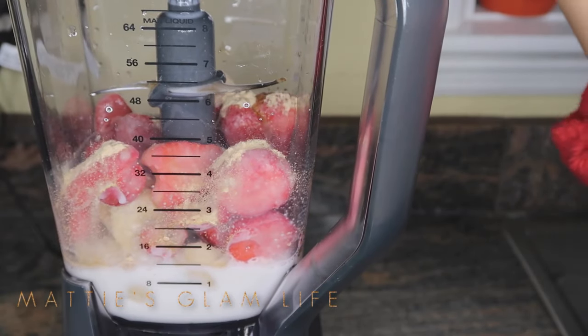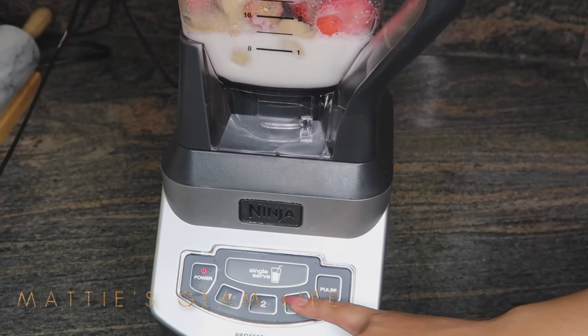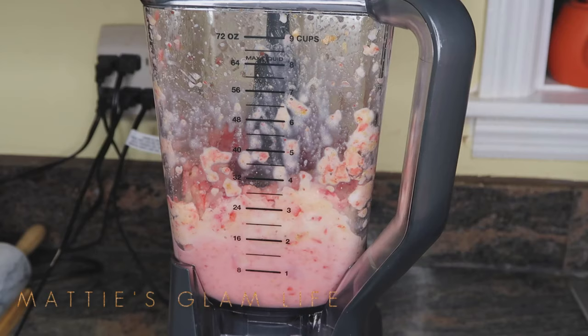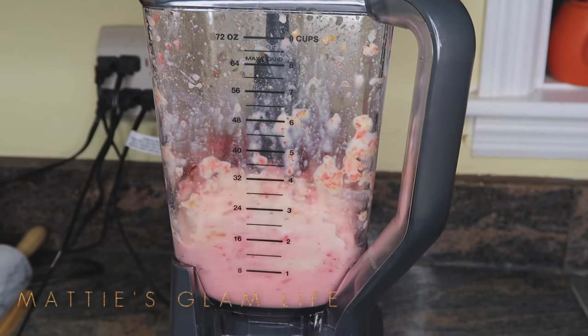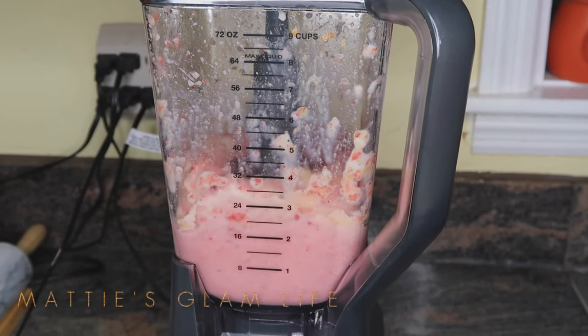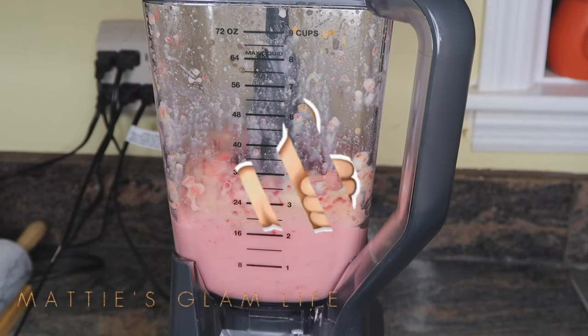I'm going to put the top on my blender and simply blend it up. This blender is extremely loud but it gets the job done — it blends everything together so seamlessly. The color of this smoothie was absolutely beautiful; I don't know why I found myself mesmerized with the color, but it was beautiful.